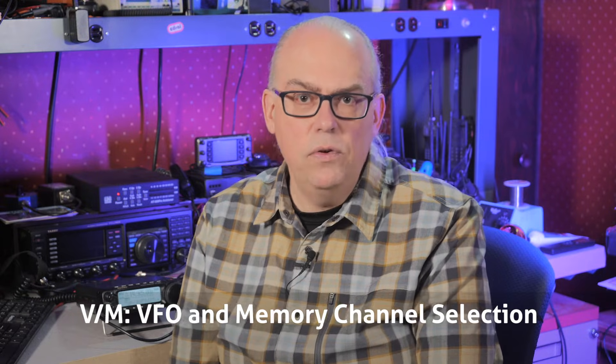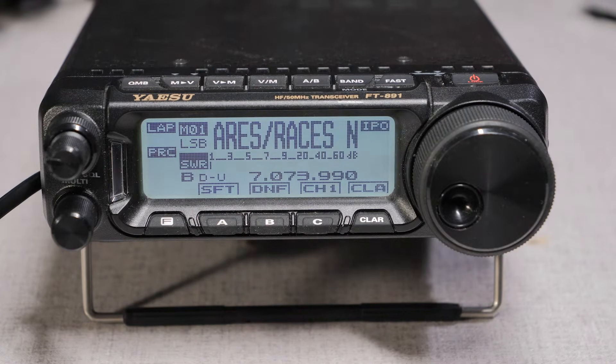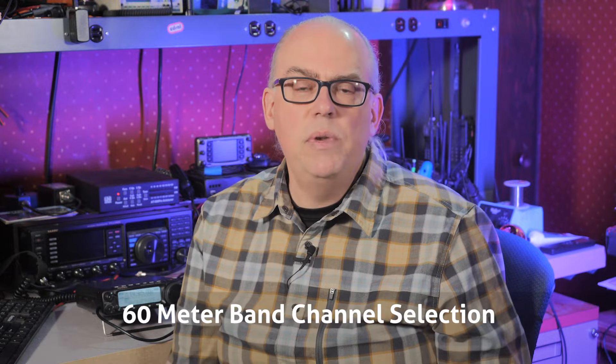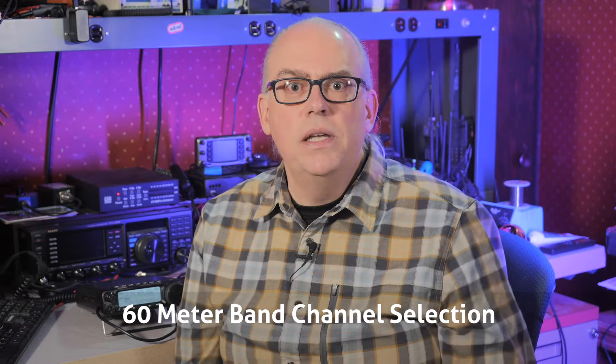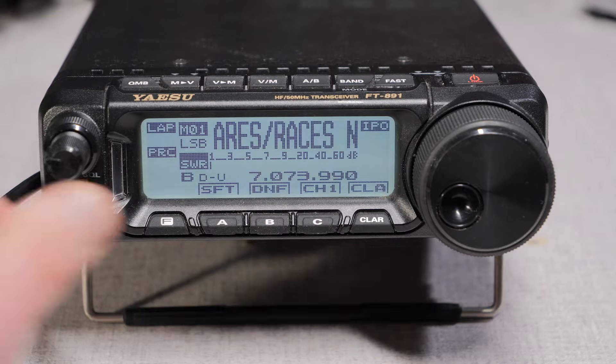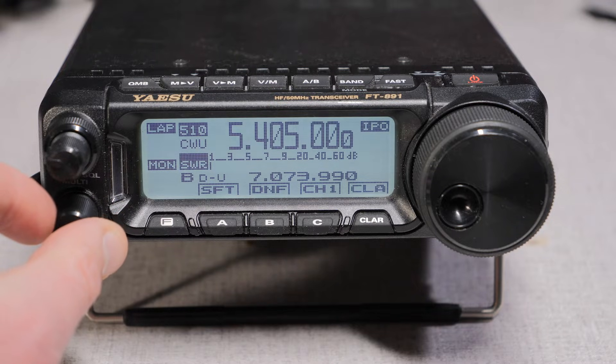Next up are the V-to-M and M-to-V buttons. These buttons can assign a VFO frequency and setting to a memory channel, or a memory channel to the VFO. If you frequent a net on a certain frequency, you can put it into a memory channel, and if the net needs to move, pressing the memory-to-VFO button will allow you to quickly make that adjustment. Another feature of the FT-891 is that the 60-meter frequencies are already pre-assigned to 10 memory channels. Since the 60-meter band is channelized, this makes getting on that band very easy. Press the VFO-to-memory key to get into memory mode and rotate the multi-function dial until you get to the 60-meter channels — those are channels 501 to 510. There are five channels for sideband operation and five channels for CW operation.